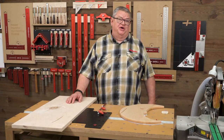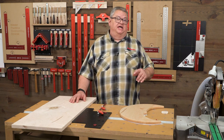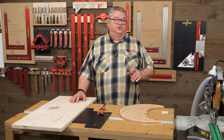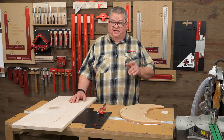Hello again everyone and welcome to another edition of Woodpecker's Deep Dive. My name is Jeff Ferris. Welcome to the Woodpecker's Model Shop. Today we're going to have a project where we're going to use several Woodpecker's tools. We're going to use Woodpecker's Deluxe Trammel System and our multi-function router base to cut some arcs.